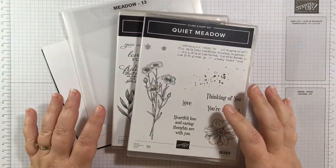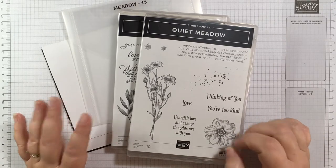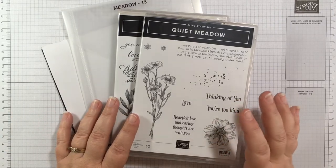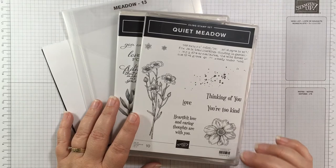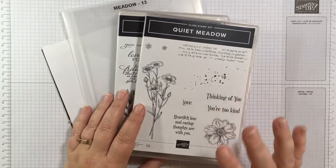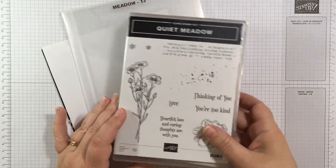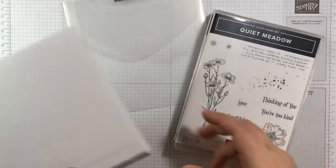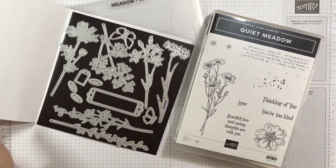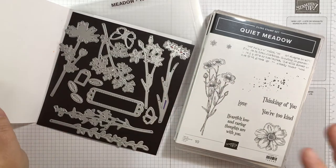For the card I'm making today, I'm using the Quiet Meadow bundle — that's a little hard to say! It's a fabulous bundle available in the new 2021-2022 annual catalog. It includes the Quiet Meadow stamp set and the Meadow dies, which are gorgeous silhouettes of flowers and some tags.